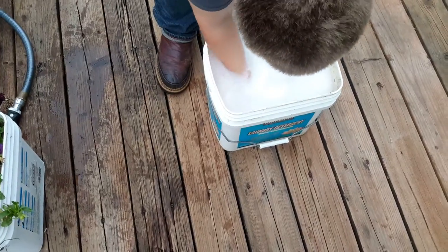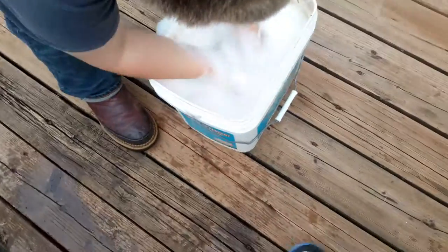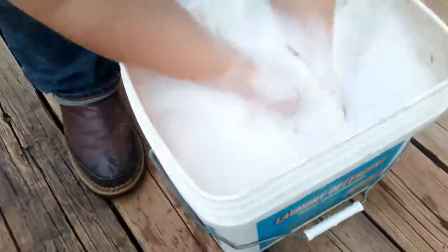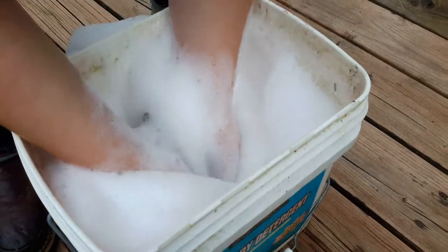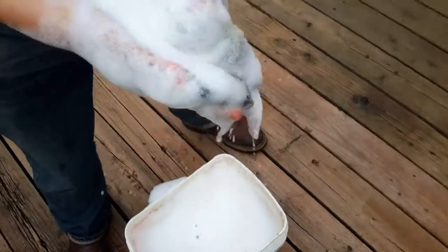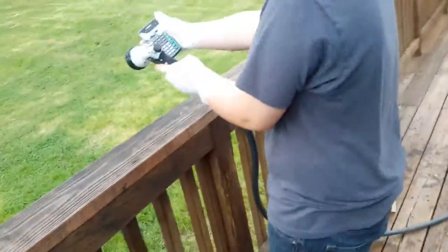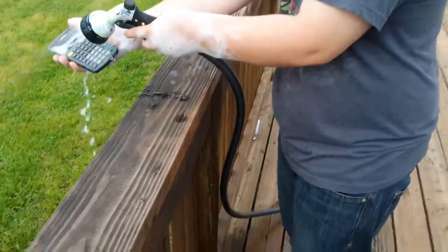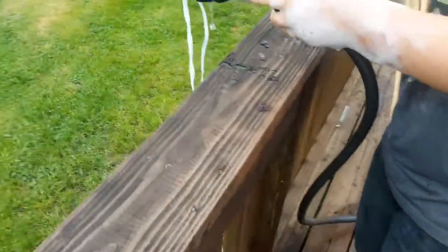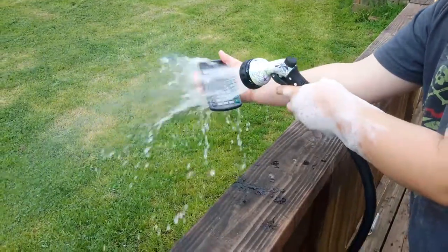Get it wet first. It's so soapy. Is it clean? I don't know, I can't see with all this soap. Wash it off — use the jet. Use the jet.